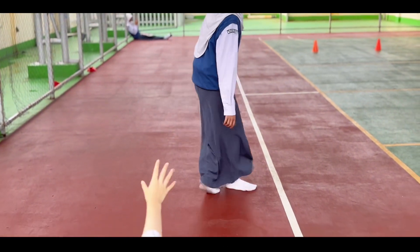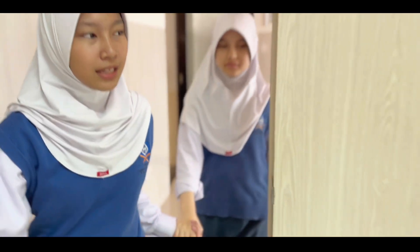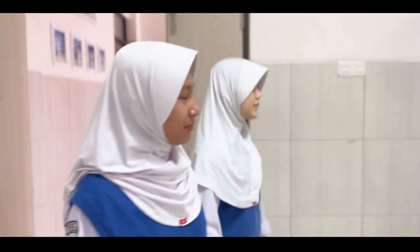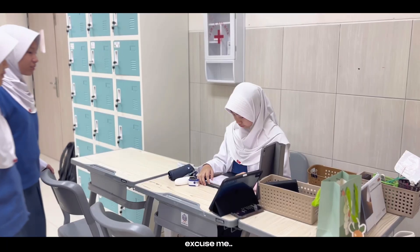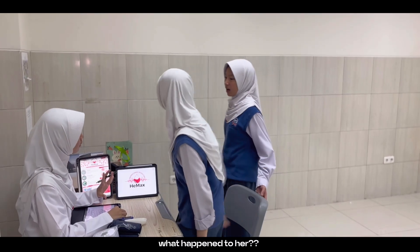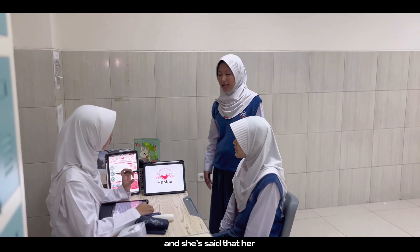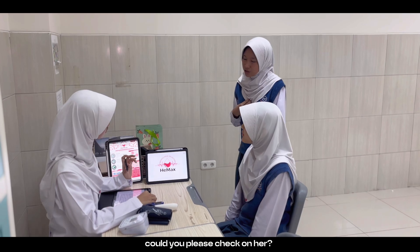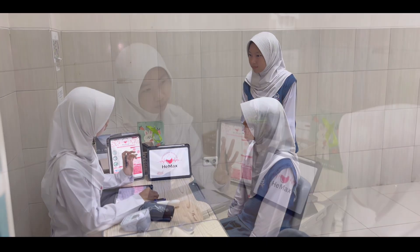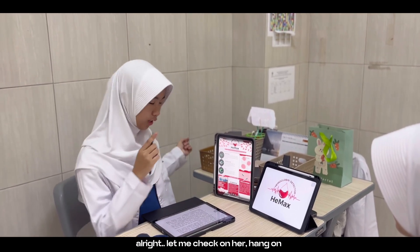Excuse me. What happened to her? She fell and she said that her head hurts and her chest feels tight. Could you please check on her? Pale face, headache, and tight chest? All right, I'll check on her. Hang on.